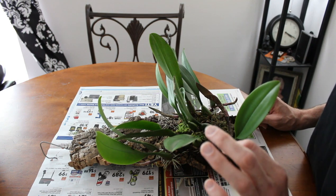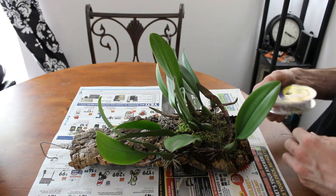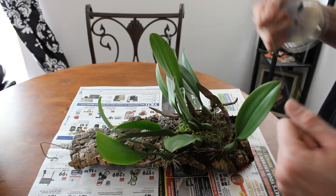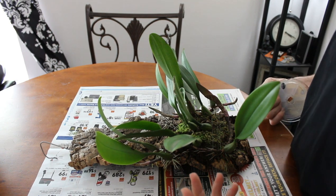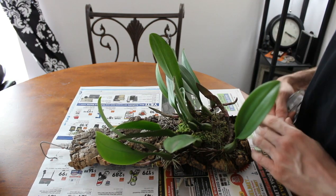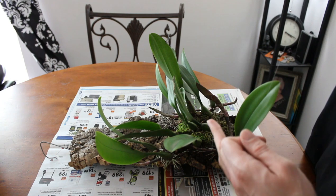First things first, the most important thing you're going to need is some fishing line. There are all kinds of different ones out there. I happen to be a fisherman as well, so I keep multiple kinds around, but I use fluorocarbon fishing line. It's very thin, it's very clear, and it blends into the mount a lot easier than other fishing lines. It also doesn't have as much stretch — monofilament line has a whole bunch of stretch, and over time your orchid weighs in and stretches it until it's sloppy and falling off. Fluorocarbon line, even though it's a little more expensive, is a lot stronger, a lot thinner, and a lot more translucent, making it way easier and better to tie orchids onto mounts with.